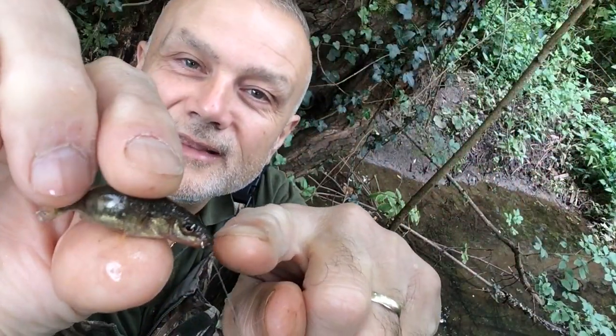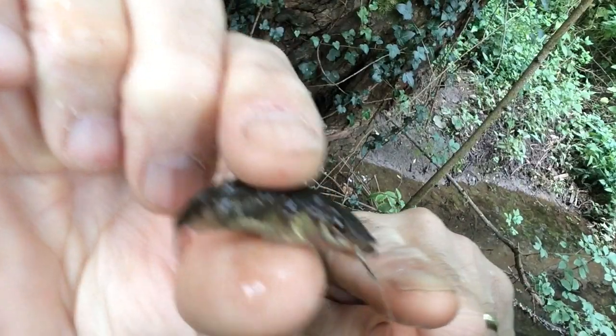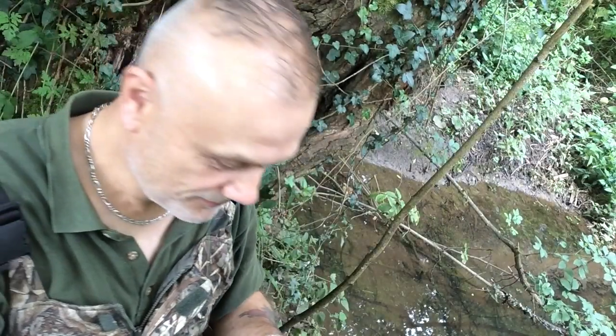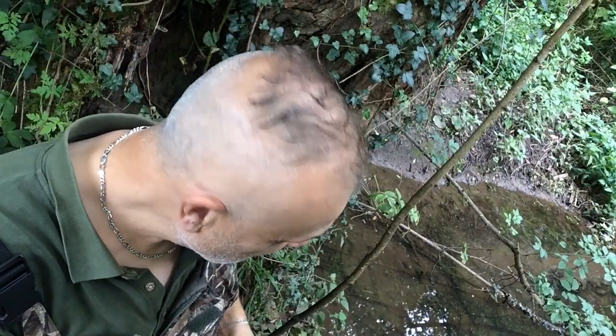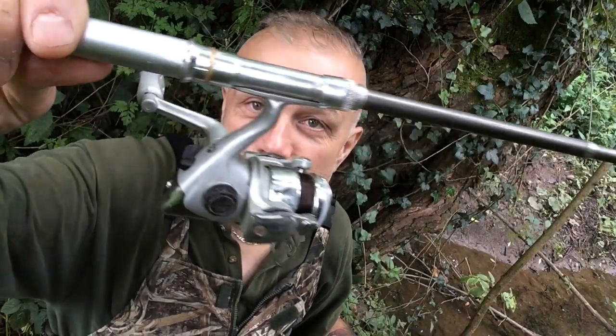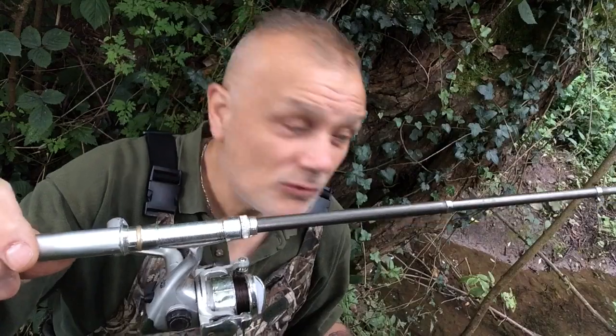The second fish — it's also the case, taking the hook there. But once again, really easy to separate the hook — the size 18 Drennan Super Specialist — from the stickleback. I'm fishing with a poacher's pocket: it's a mini reel and rod, and the latter is telescopic as well, so it folds down to just a few inches.